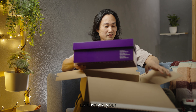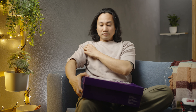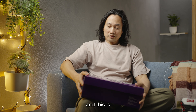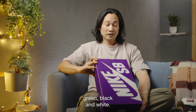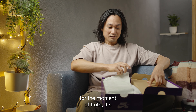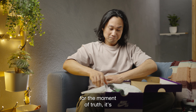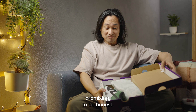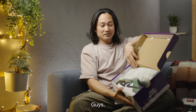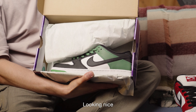As always, your purple GR SB box, and this is officially Classic Green, Black and White. Alright, for the moment of truth — it's promising to be honest, looks promising guys. Looking nice.